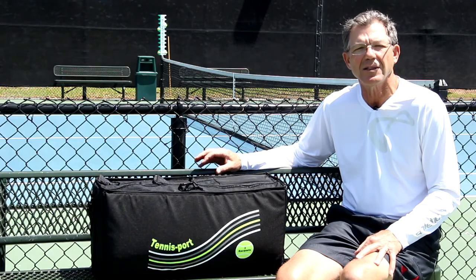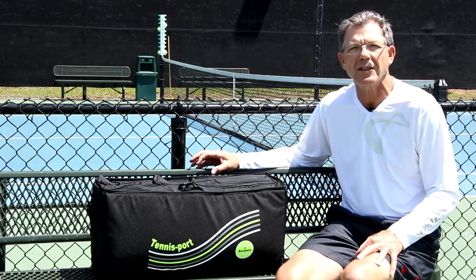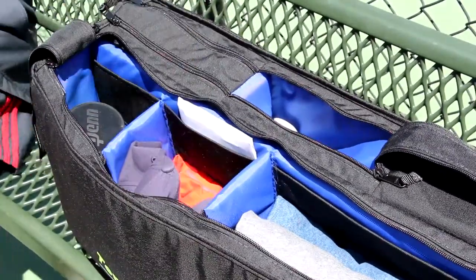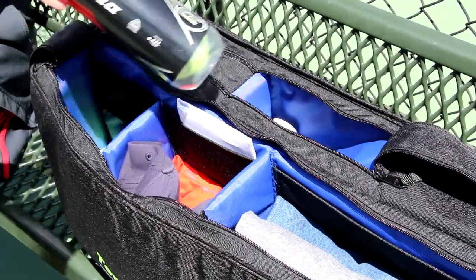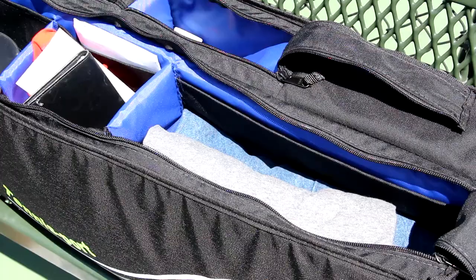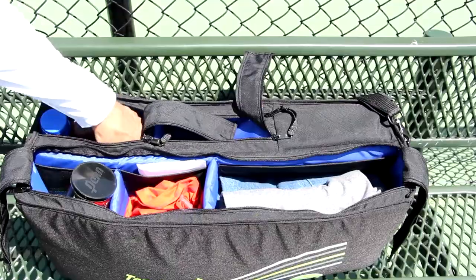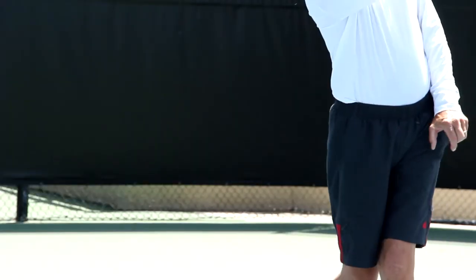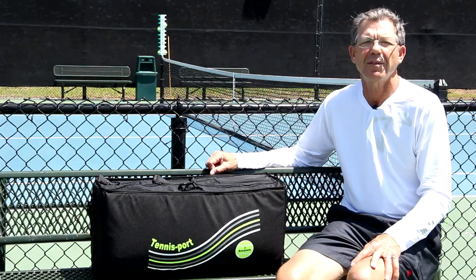Anyone who plays tennis and takes one, two, or three rackets to the court with them and likes to have other accessories along with them — such as tennis balls, sunglasses, wallet, cell phone, sun blocker, baseball caps — these are people who could use this bag. If you are a tennis player, this is an ideal time for you to treat yourself to a great new product. Thank you.